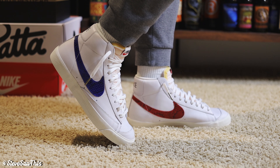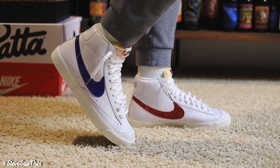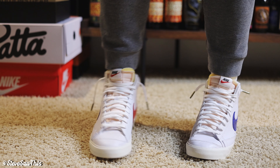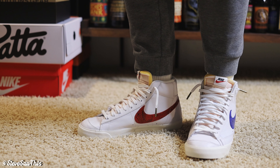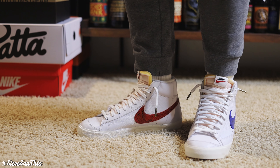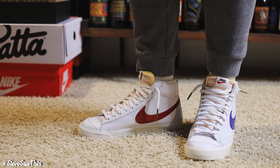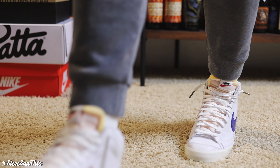As far as length goes, my foot was pretty comfortable — I had room. I can't say you'd really want to size up, because even though you'd get a slightly wider sole, it might just be too long in the toe box or too separated from the heel.